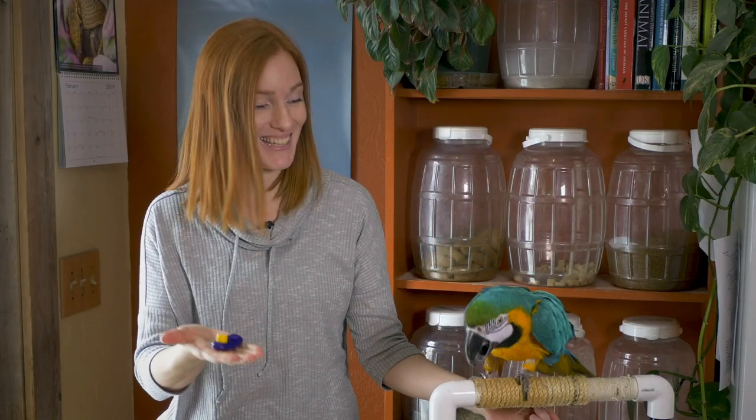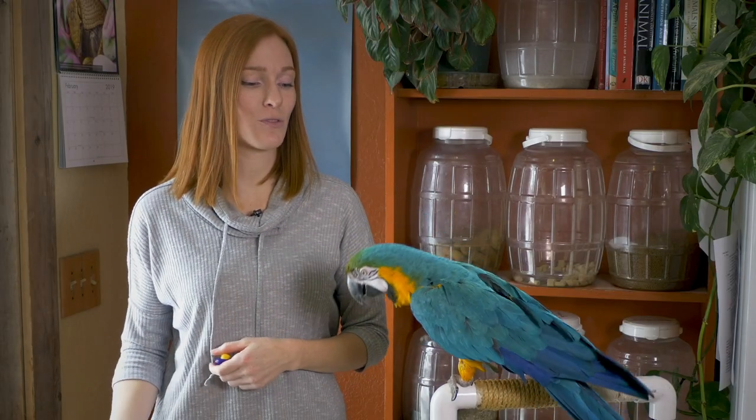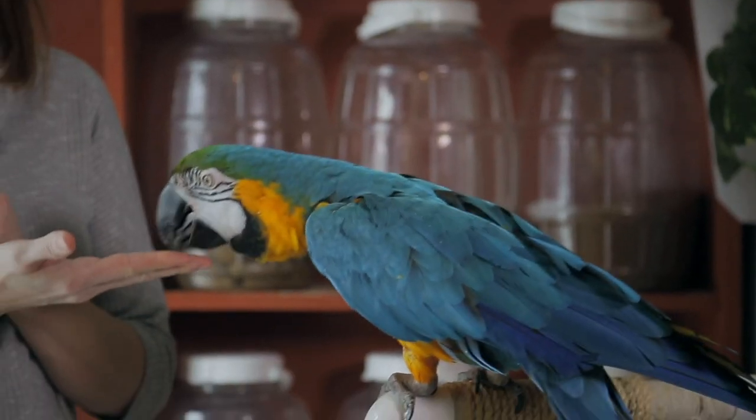The first thing I wanted to teach Joy was the clicker — and she sees the clicker and she is ready to work. So what I did was I clicked and then I gave her a treat. I repeated this until she was familiar with the noise, meaning a treat is coming.